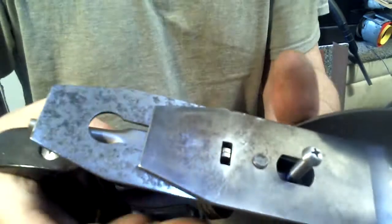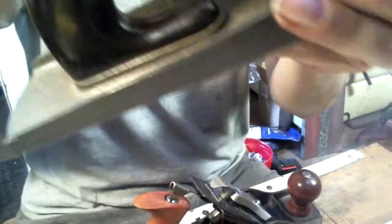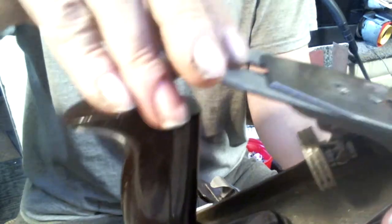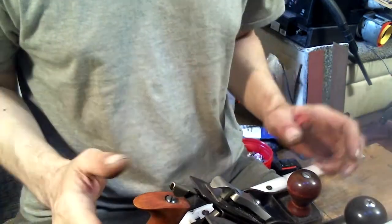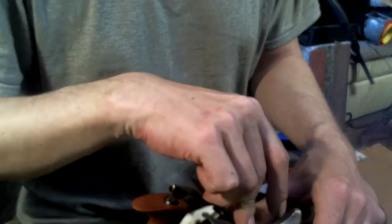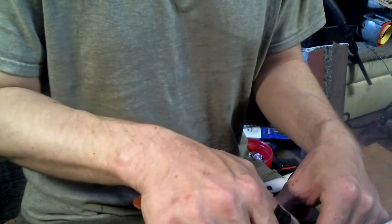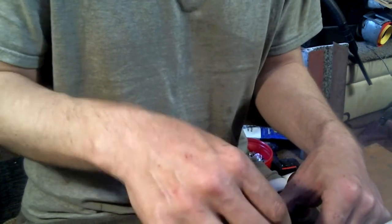Otherwise, everything moves like it should. It's flush here, and it's flush underneath. Basically, what's needed is a blade and a chip breaker that actually fits per the measurements I gave you.